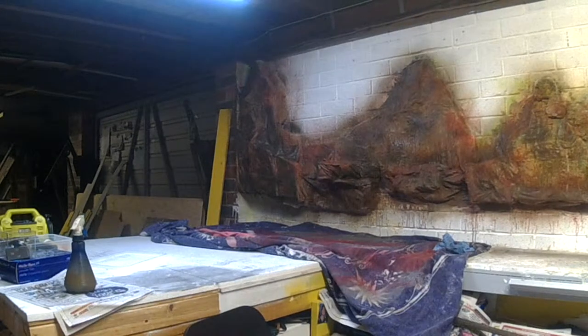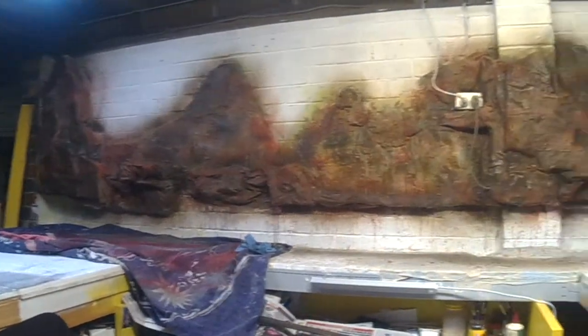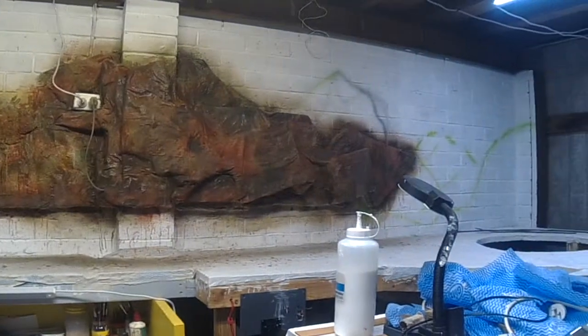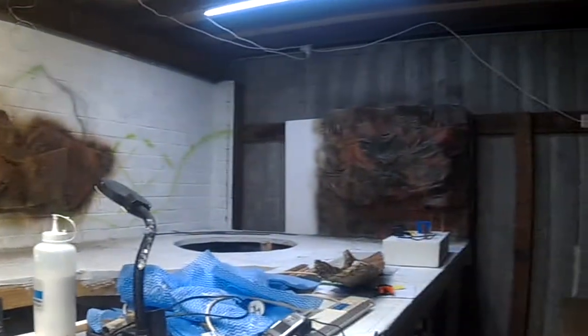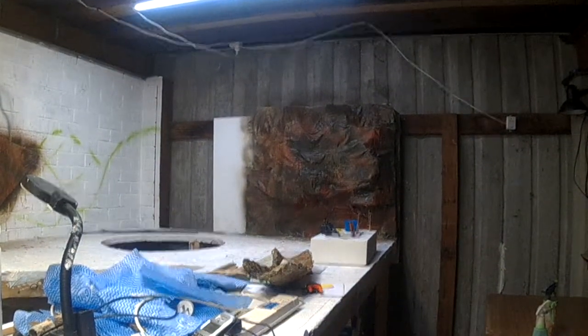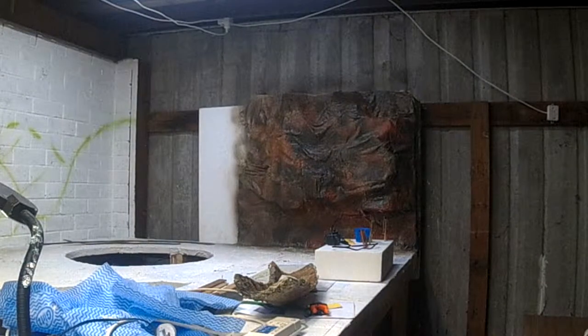Hey, ladies and gentlemen — excuse me, I've got a bit of a froggy throat. I've finished plastering all of my mountain scenery. I've just gone around and painted it. I've made up some spray bottles of a reddish brown, just to cover anything that needed to be looked at, and I think it turned out all right — they look pretty good to me.